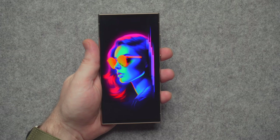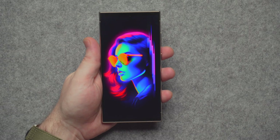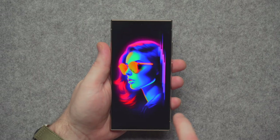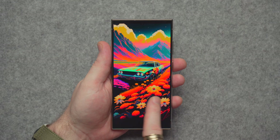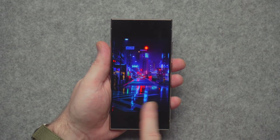Samsung makes phenomenal top-tier displays, and the Galaxy S24 Ultra is no exception. We've got a 6.8-inch QHD+ 120Hz LTPO AMOLED display with HDR10+ — no Dolby Vision though. Brightness-wise it can get up to 2600 nits, and colors look absolutely fantastic.